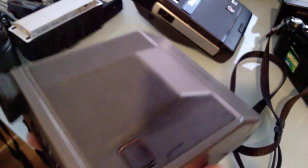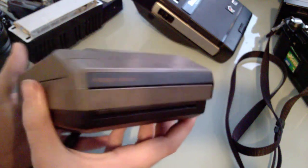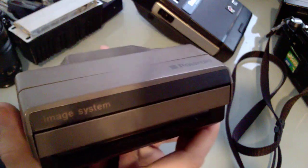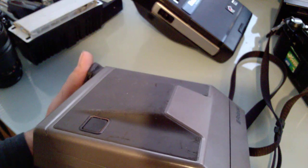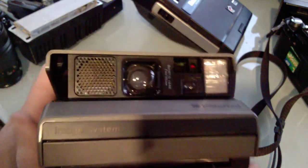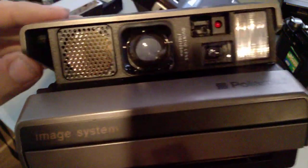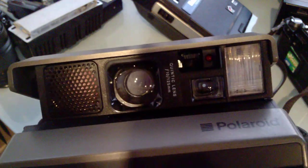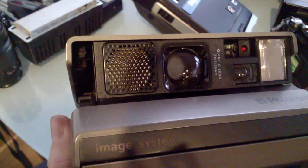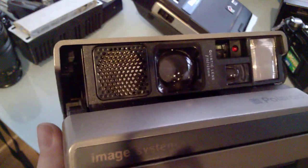More instant stuff now: this is a Polaroid Image System, known in America as the Polaroid Spectra. For instant photography this is pretty much the best you can get apart from the SX-70s. It's foldable, making it very small for an instant camera. In the front we have a quintic lens — five elements on a little rotor for focusing. They're plastic, not glass, but decent.